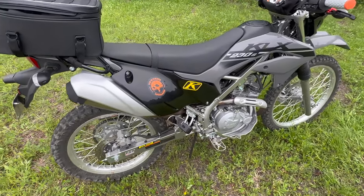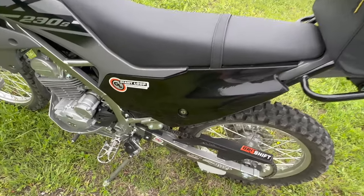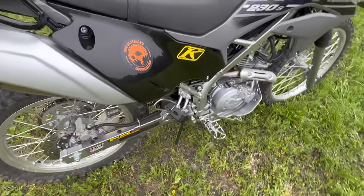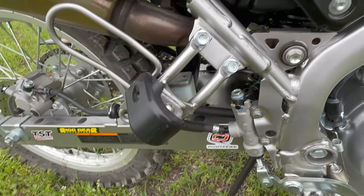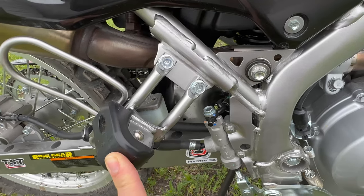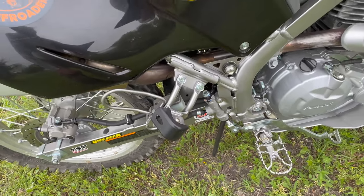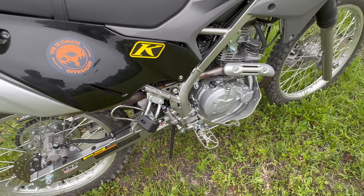There is actually one more thing I just noticed — the passenger pegs. I deleted them as well. The one side was very easy — you just unscrew it and it comes right off. The other side turned out to be somewhat tricky, since the bracket actually holds the rear brake reservoir. I found a solution from the little Z125 — they have a rear passenger peg delete, and these little pucks they use as crash protection. I had to modify it just a little bit to make it fit, but in the end I think it came out pretty good while reusing the factory stock bracket.